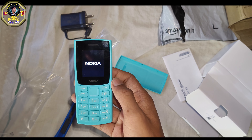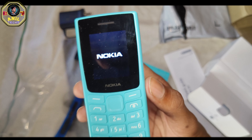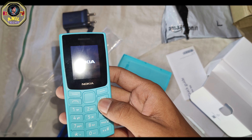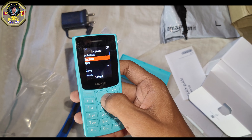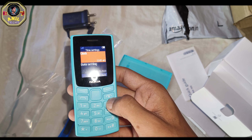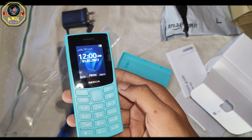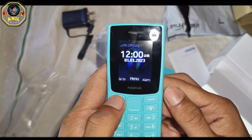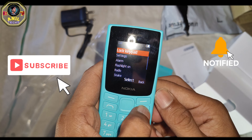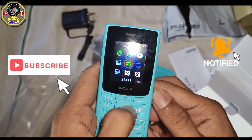This is the power button to press on the phone. This is the Nokia ringtone — I like this tone.